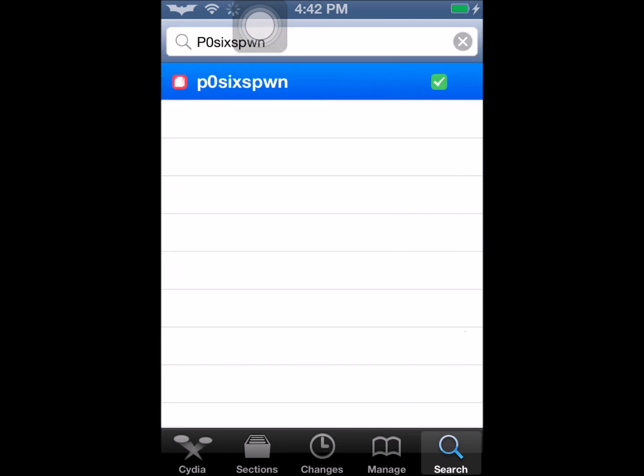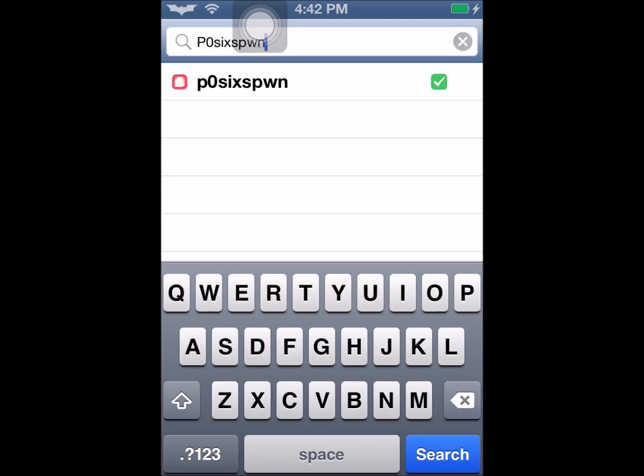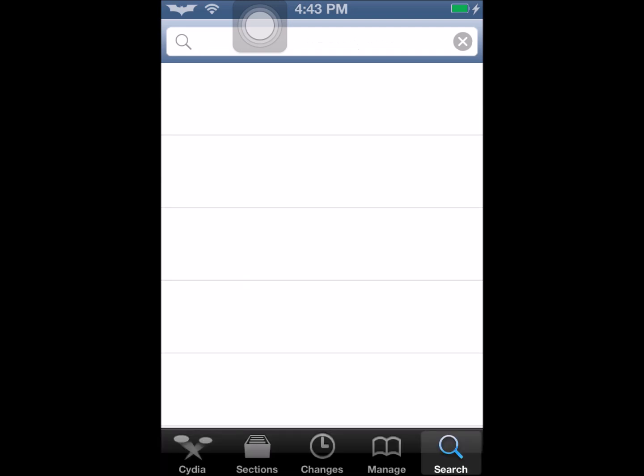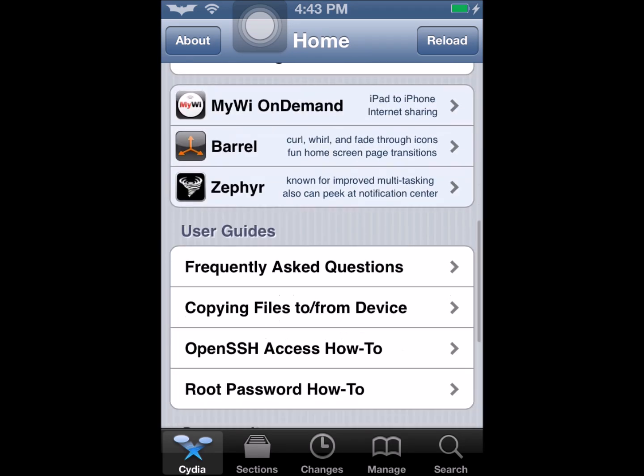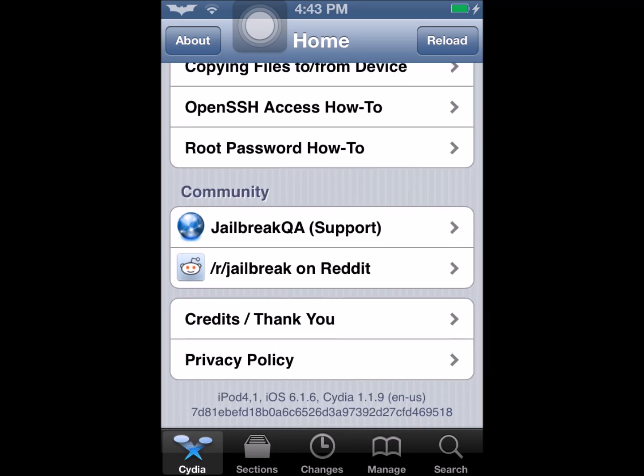After you have that, you will have a jailbroken untethered Apple device. And that's how you untether your iOS 6.1.6, iPod 4G, or iPhone 3G. Thank you for watching, and I hope this video helped you for what you're looking for. If you can, please like and subscribe.